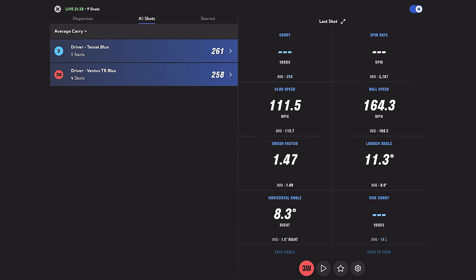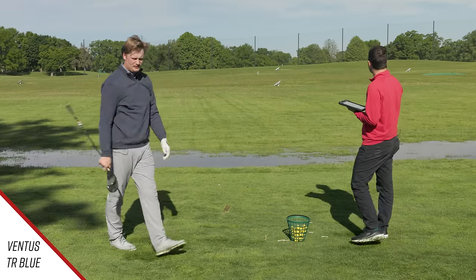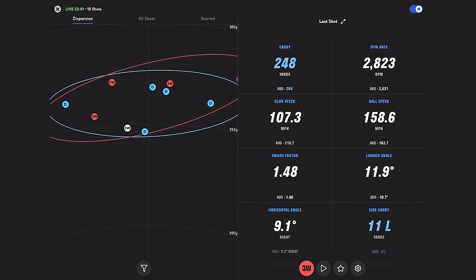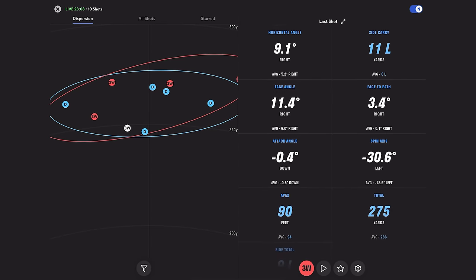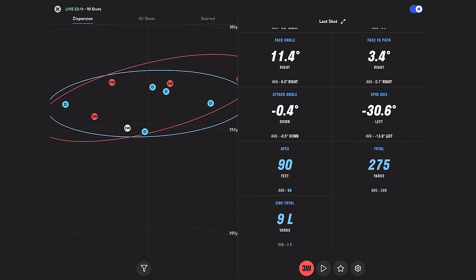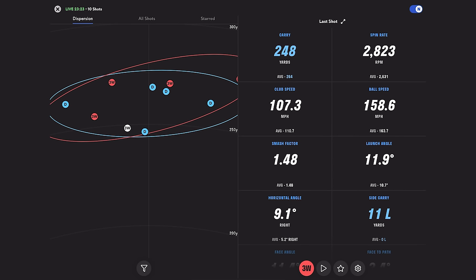Pushed it — just a little bit right, no spin on that one. The next shot was very toe-y, kind of a knuckle draw. Interesting to see what happens on offline distance: the side total was only nine yards, so it came back almost all the way. Launch angle was still 11.9, and it carried 248. It's a decent miss, all things considered.